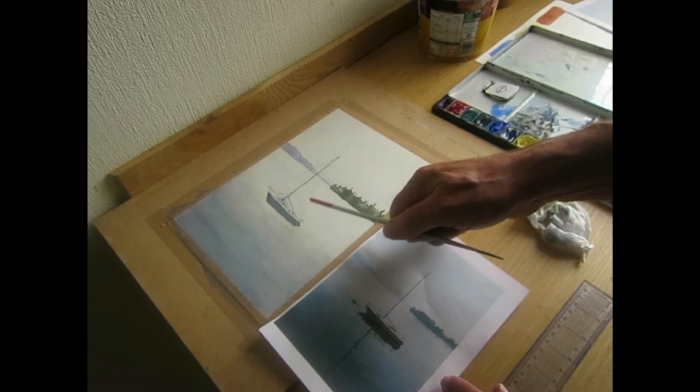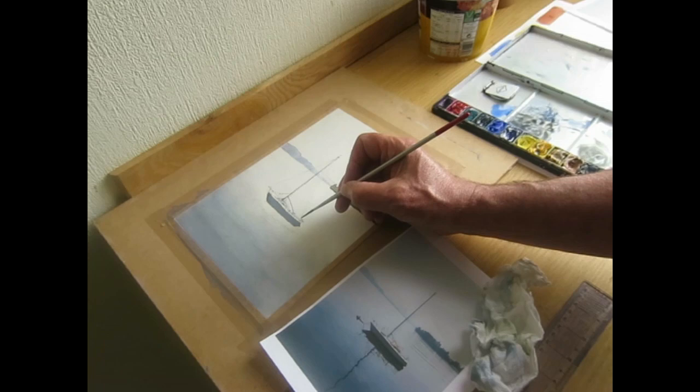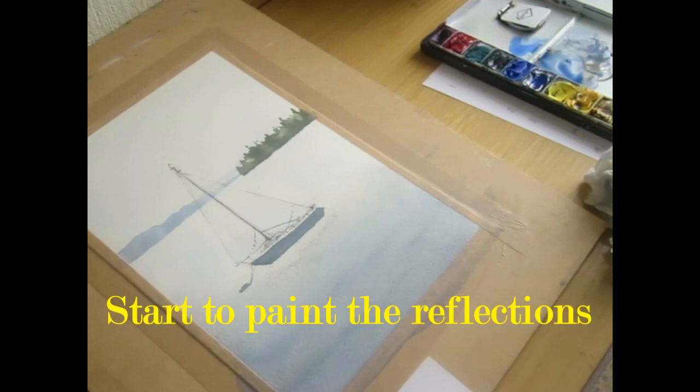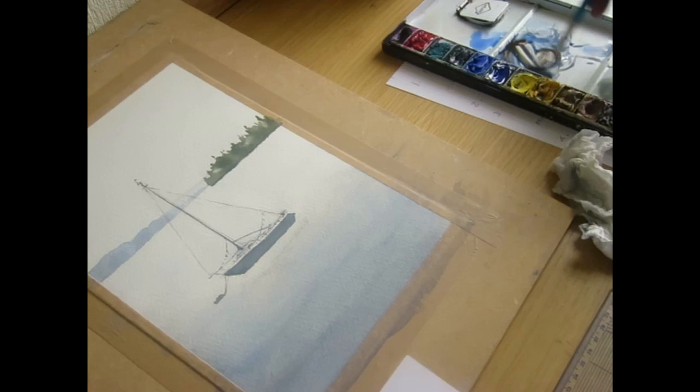There's just one rope on the right-hand side up here, so I just want to get that in and then we'll tackle the reflections. I'm going to go from about there and just get some paint and up we go — using a brownish-blue, mixing up some ultramarine and a little bit of brown. That's a nice colour.